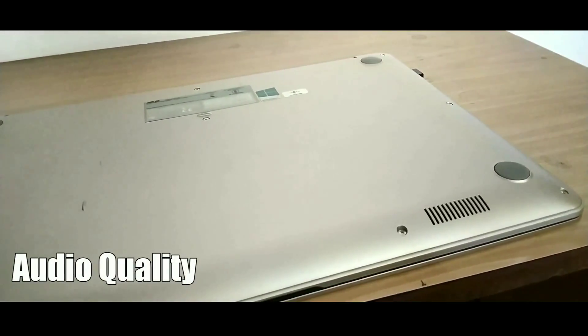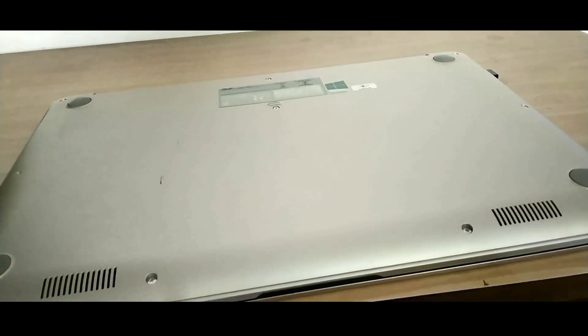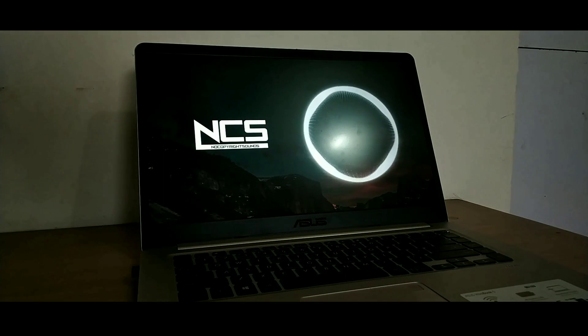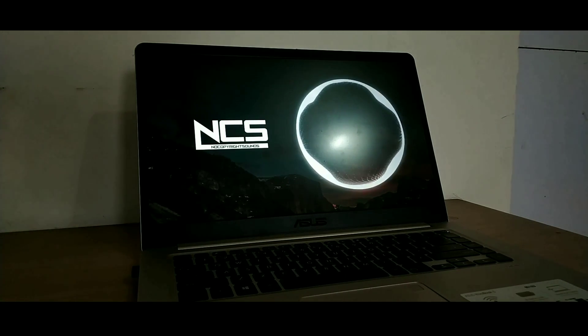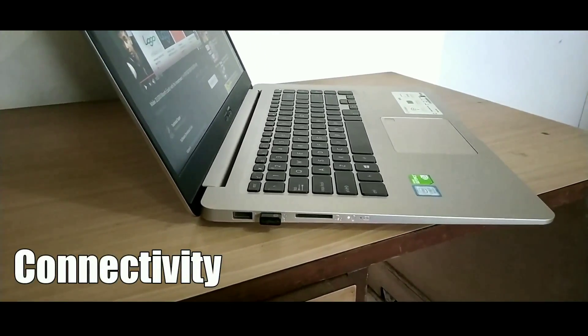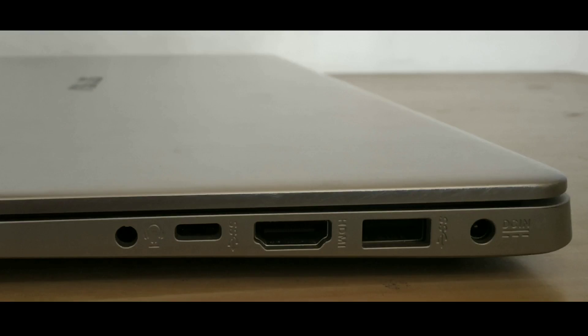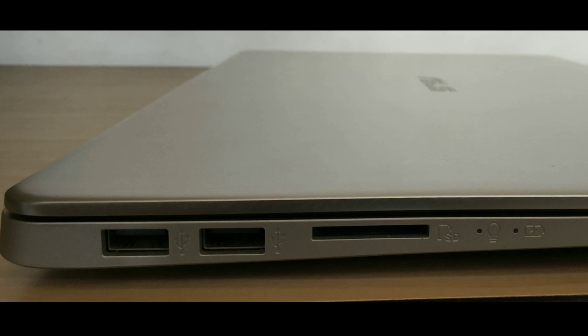Moving on to audio quality, the audio via both the headphone jack and speakers is very good. The sound output is adequately loud and clear. As far as connectivity options are concerned, Asus did not disappoint. You get all the required ports you would expect from a high-end laptop, such as USB 3 and USB 2 ports, a Type-C port, a card reader slot, and an HDMI port.